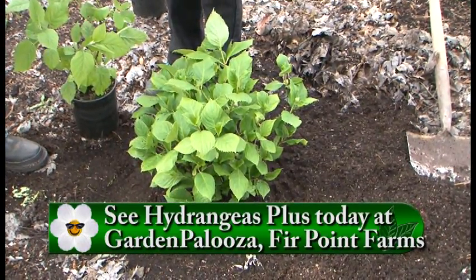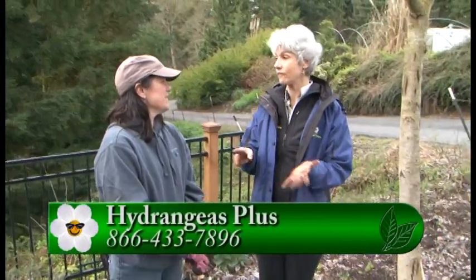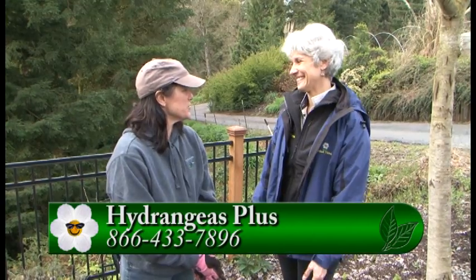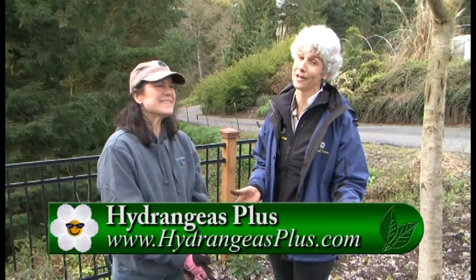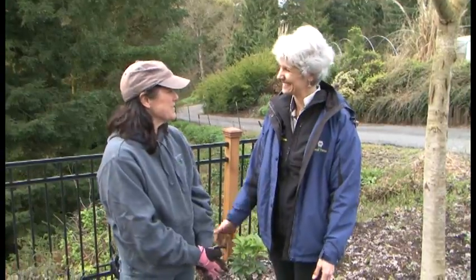We are in luck because today is Gardenpalooza! At Gardenpalooza you're going to have beautiful plants to choose from, and you'll have all the aluminum sulfate, lime, fertilizer, and information. Come by and grab a catalog for sure. Come out to Gardenpalooza today and see Kristen and all her beautiful hydrangeas — and bring some home. Now you know how to plant them. Thanks so much. Thank you. Thanks for coming.